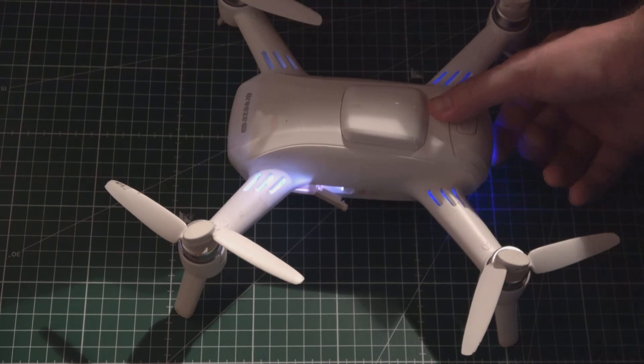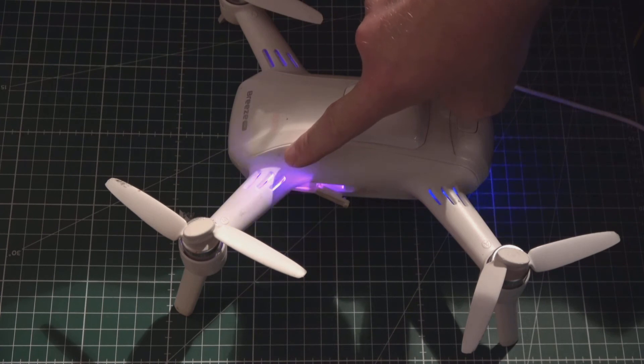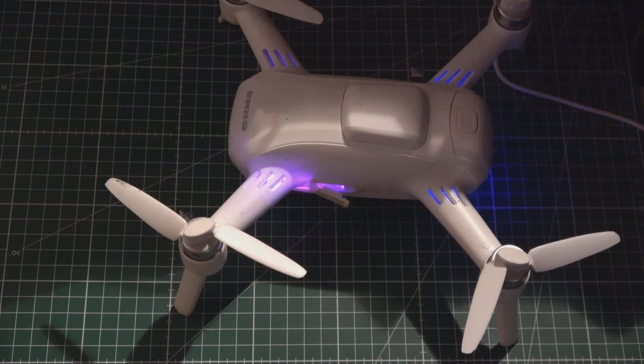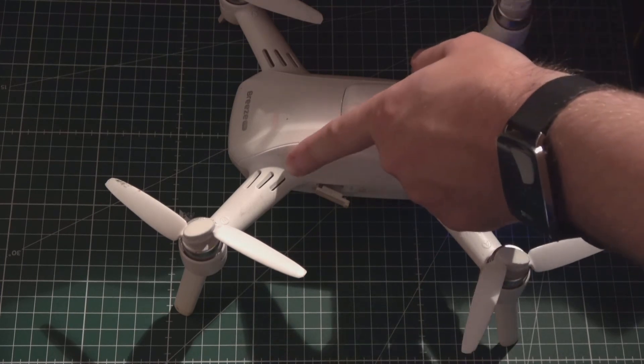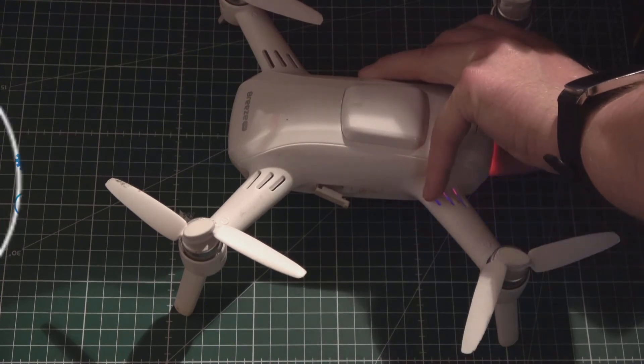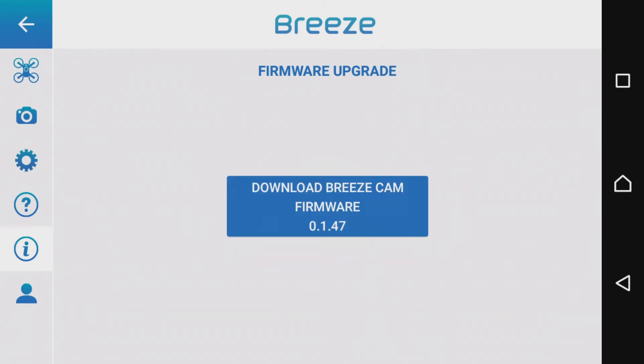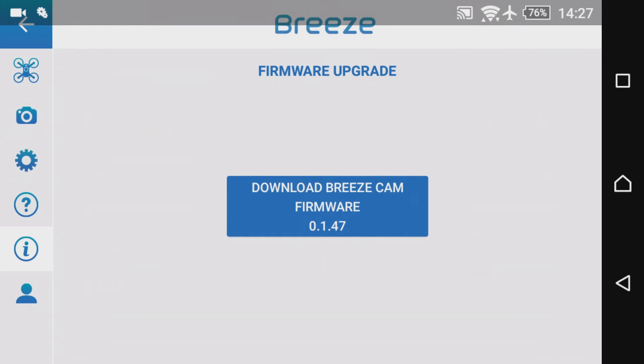Dafür das USB-Kabel aus dem Pris herausziehen, den Pris ausschalten und erneut einschalten – quasi einmal neu starten, damit der Update-Vorgang beginnen kann. Am Pris selbst erkennt man vorne links am lila Leuchten, dass die neue Firmware für den Copter installiert wird. Während des Installationsvorgangs den Pris nicht ausschalten oder den Akku herausnehmen. So lange warten, bis das Lämpchen erloschen ist. Erst dann können wir den Copter ausschalten und erneut starten. Bei wem die Firmware nicht automatisch installiert wurde, der schaut einfach in der Pris-App nochmal nach.